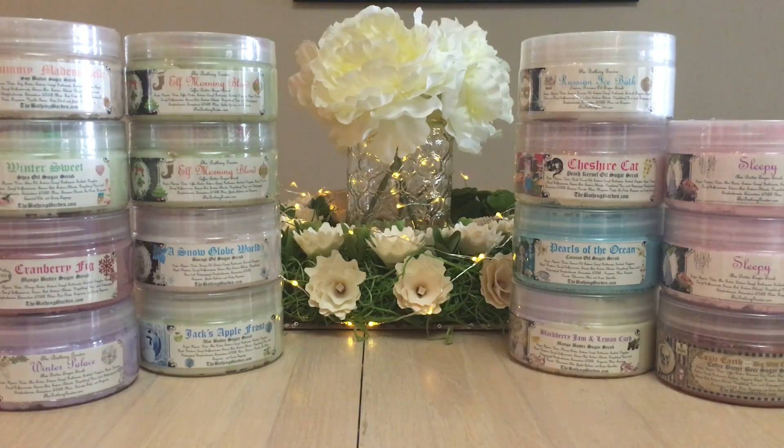Now let's talk about whipped soaps. What I wish is that these were in a larger jar — other vendors like Zeep and Candy Panda sell them in 8-ounce jars, but these are only 4-ounce jars. I feel like I go through them really quickly, and my only complaint with the Bathing Garden is that I wish the whipped soaps came in a bigger size.